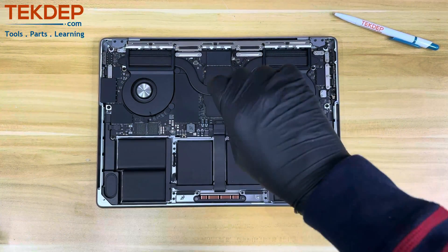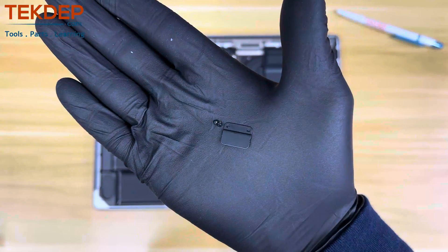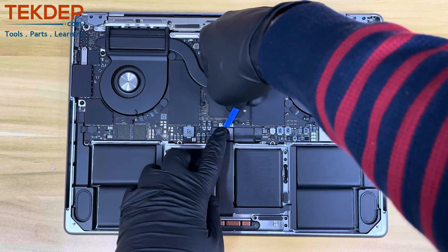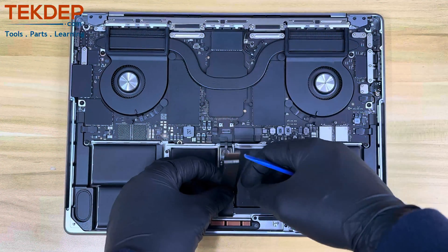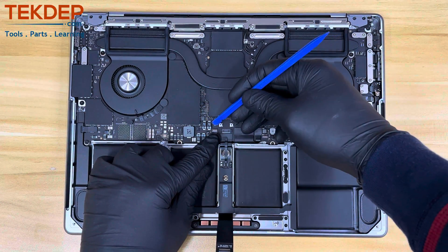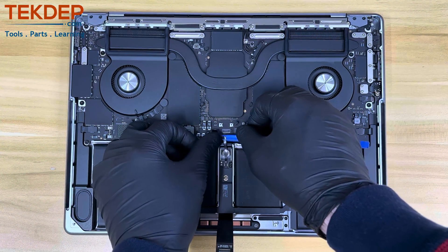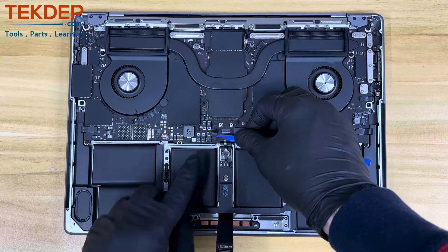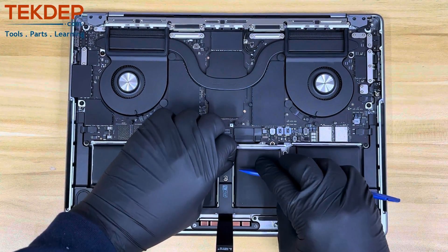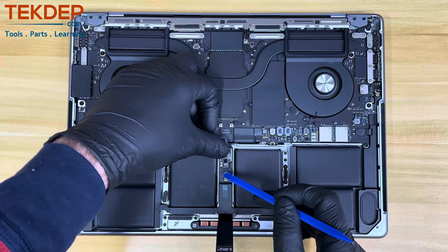In order to disconnect the power, you need to disconnect and remove the trackpad flex cable from the logic board by removing the two T4 screws that hold the trackpad flex cable bracket to the logic board. Then, using your pry tool, disconnect the cable. Next, using your pry tool, remove the battery to logic board flex cable by unlocking the two small mechanisms that hold the cable and slowly removing it.